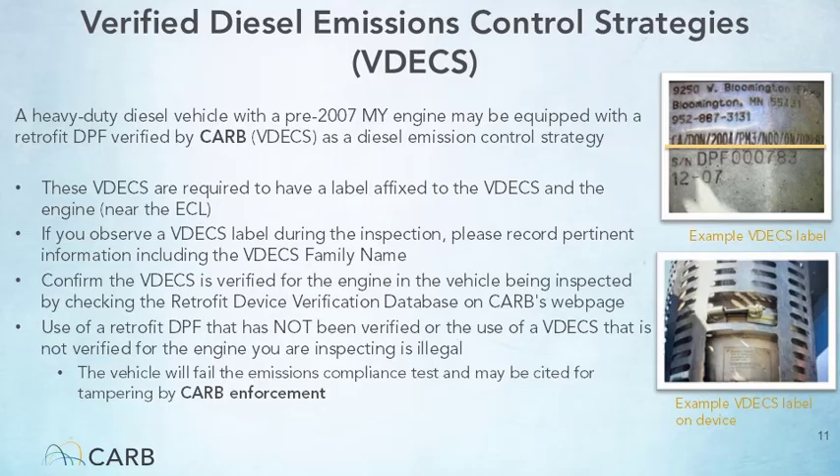Pre-2007 model year engines may be equipped with a Verified Diesel Emissions Control Strategy, or VDECS. VDECS are retrofit diesel particulate filters verified by CARB as a diesel emission control strategy. These VDECS are required to have a label affixed to the VDECS and the engine near the ECL. As part of this inspection, the tester must report pertinent information about the VDECS installed on the vehicle in CTC VIZ, including the name of the manufacturer, product serial number, and the VDECS family name. The tester shall also inspect the condition of the VDECS and report the findings in the VDECS section of the Vehicle Emissions Control Equipment submission.